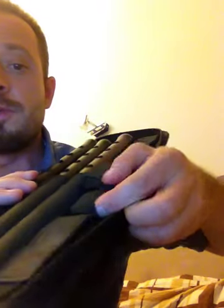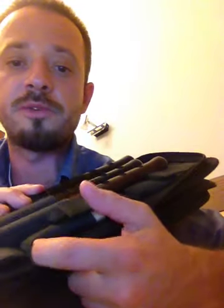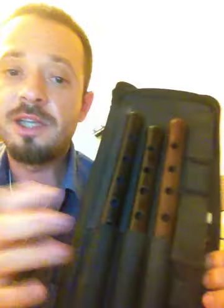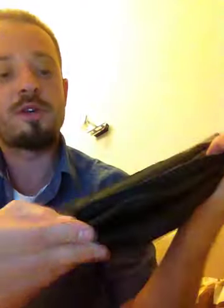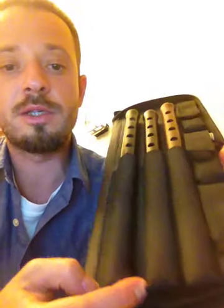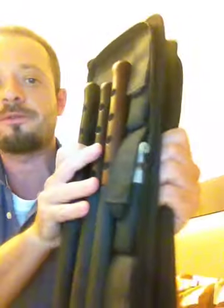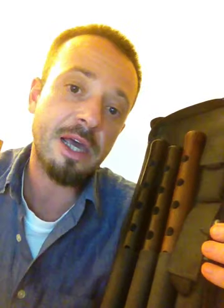The case has little holes on the bottom of every small pocket for the reed, so the reed can breathe. Each Duduk can also breathe because there are little holes throughout. The case is half soft — not stiff — and not heavy, which is good. It is aired enough to keep your instruments dry.